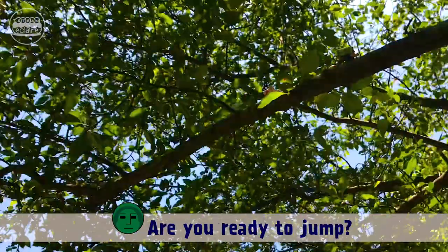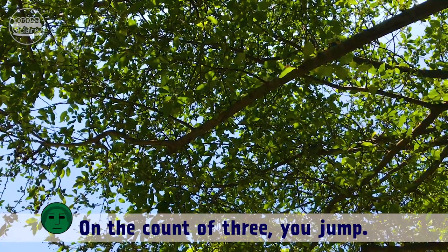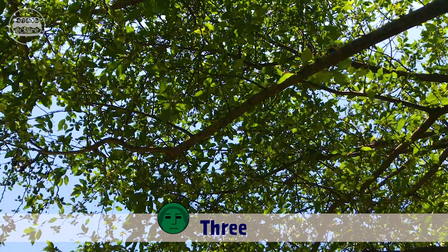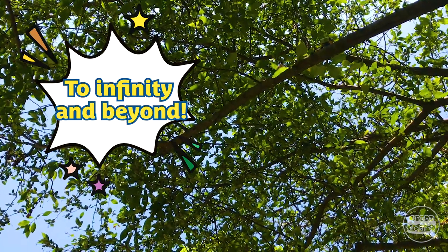Okay everyone, are you ready to jump? Yes, we are ready! On the count of three, you jump. One, two, three — jump! To infinity and beyond!